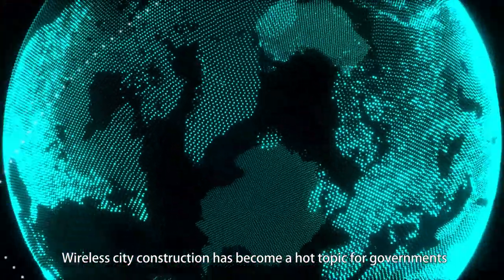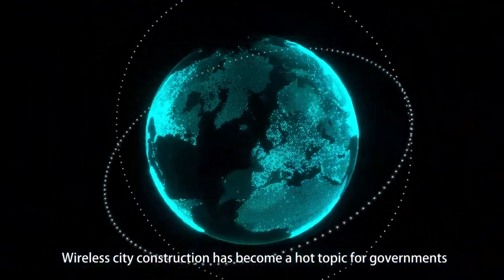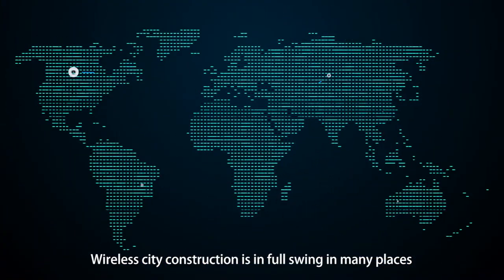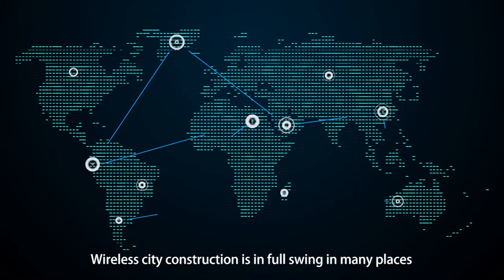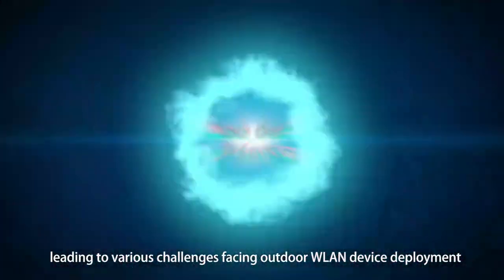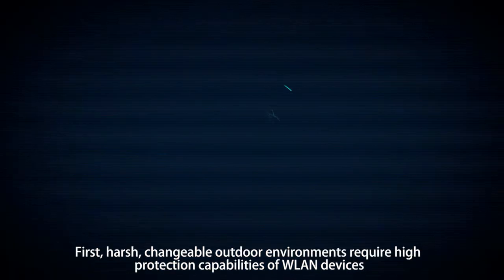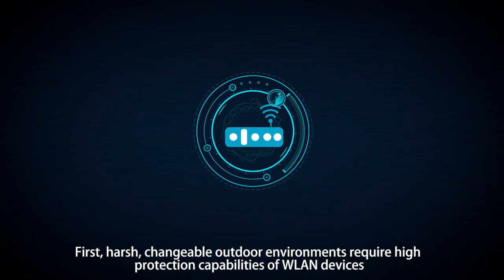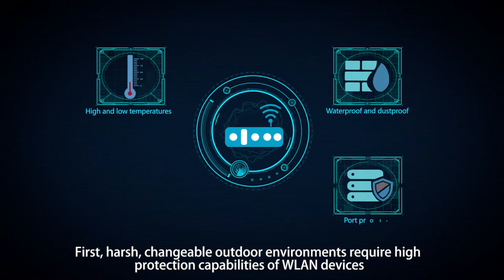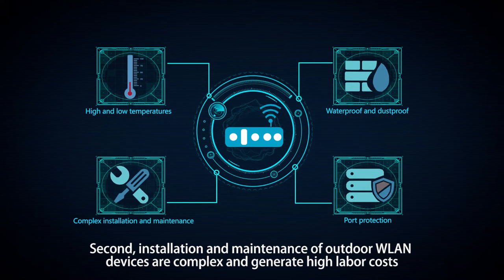Wireless city construction has become a hot topic for governments and one key criteria in evaluating the competitiveness of a city. Wireless city construction is in full swing in many places, leading to various challenges facing outdoor WLAN device deployment. Harsh, changeable outdoor environments require high protection capabilities of WLAN devices, and installation and maintenance of outdoor WLAN devices are complex and generate high labor costs.